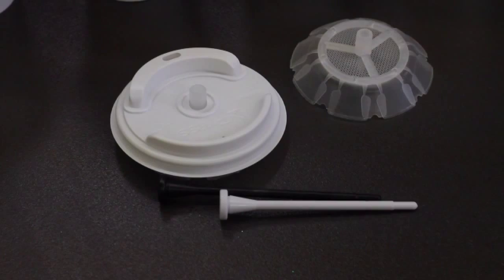Press & Go is the first single-use French press. It is comprised of a disposable, recyclable lid, a press, and a rod that fits 16-ounce and 20-ounce hot paper cups.